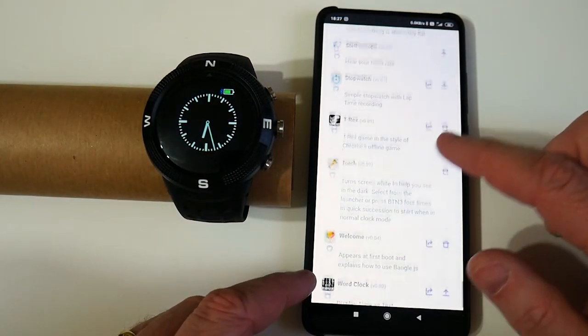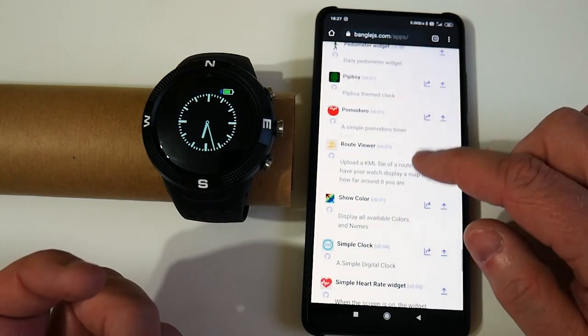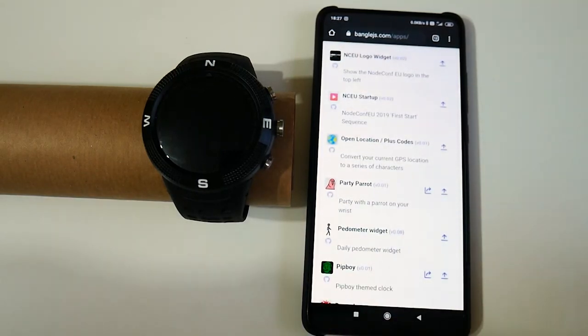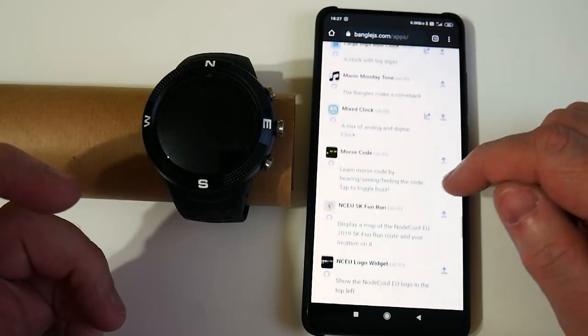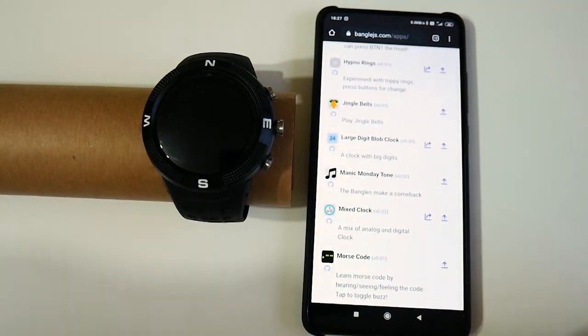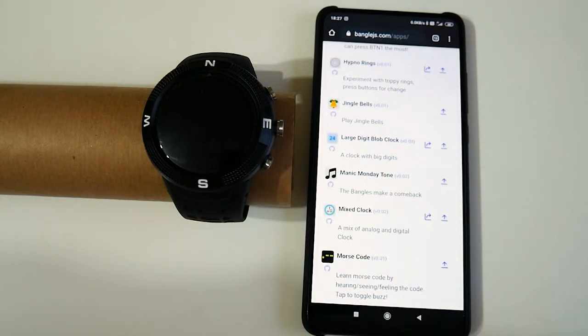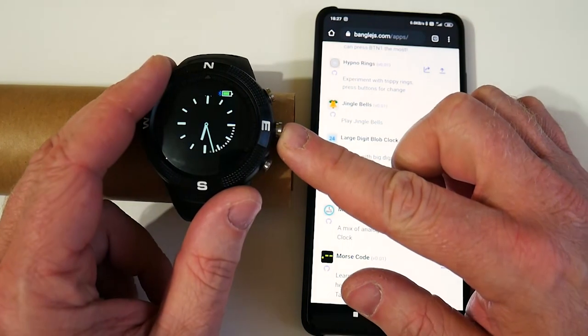That's the negative stuff. But the positive stuff is that you've already got a library of great apps you can run and install that can access things like the accelerometer, the heartbeat monitor, and all this other stuff. And you can write them in JavaScript without needing a special SDK, without needing special compilers, without needing to install a special app on your phone — just write some JavaScript and upload it. There's also an emulator you can run to check that it's all working properly.